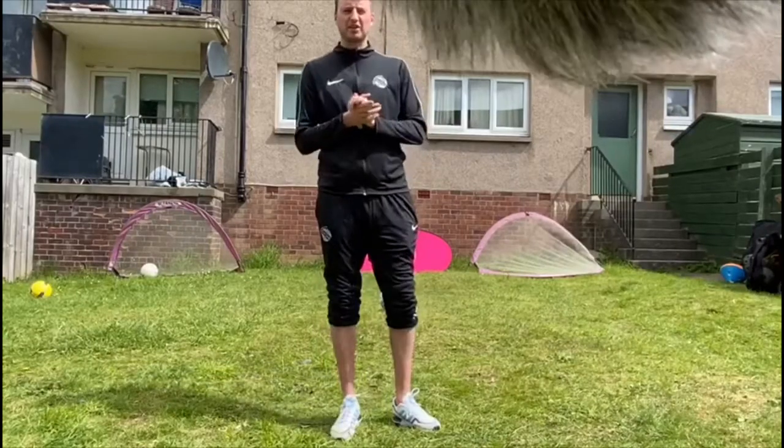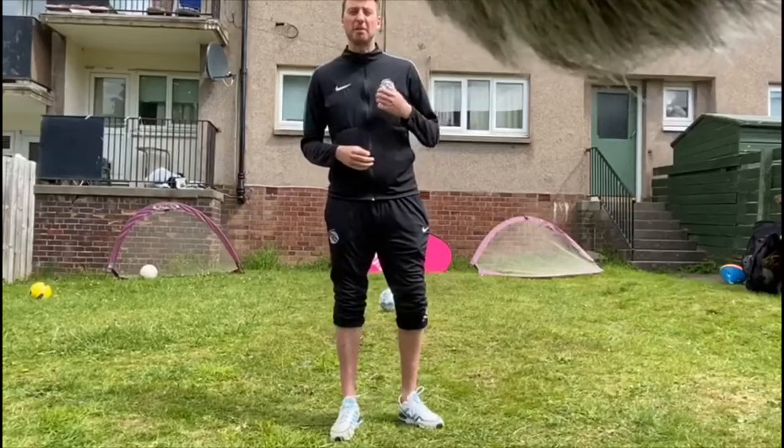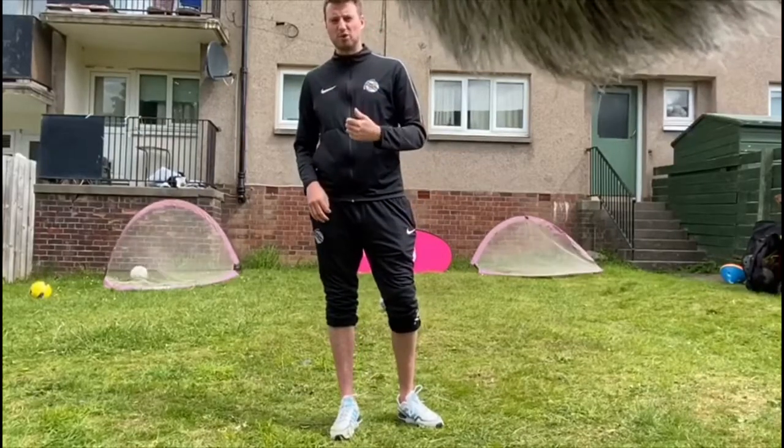Hi guys, Lucille, thank you. Laird here. I'm back with a session for all types of players. It's called the Laird Session of Shooting With Back to Goal. Something I've learnt in the game, hopefully it helps you as well.